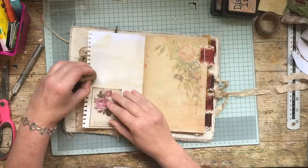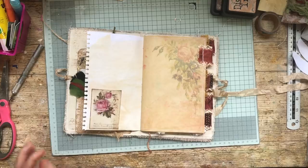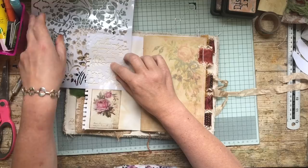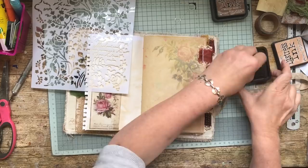I'll just try and make it look like it's part of the page, and I think I'm going to do a bit of stenciling in that area. I'm using tea-stained ink because it's not too heavy.